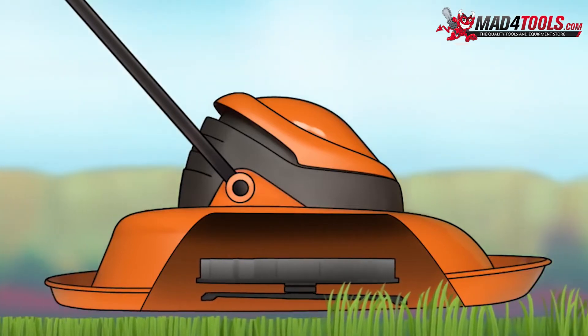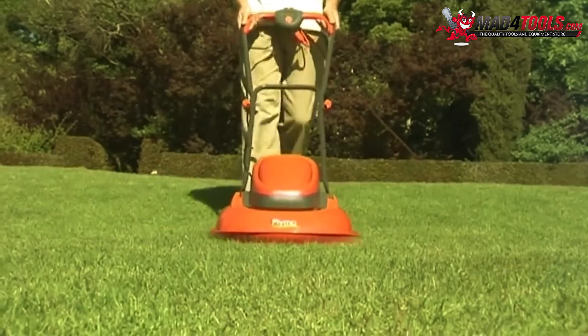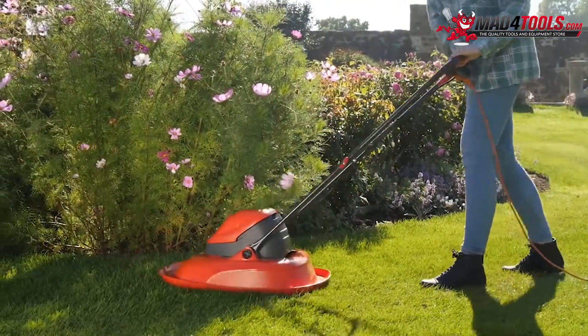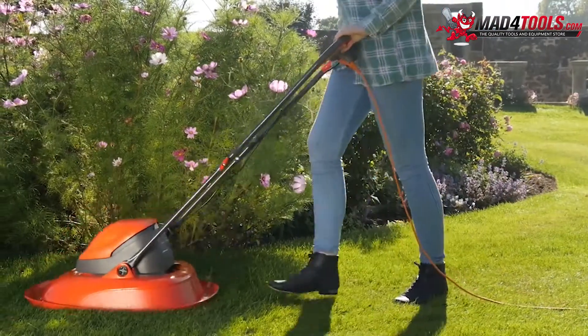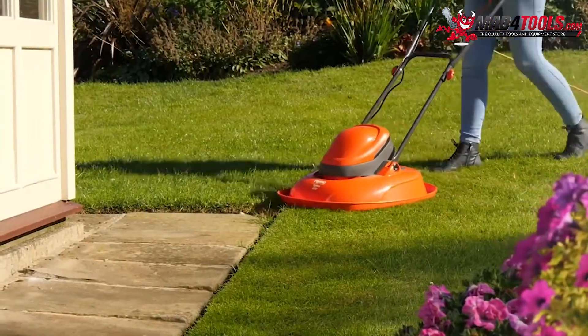And because Flymo hover mowers float on the cushion of air, they are ideal for those awkward shaped lawns, easily manoeuvring around flower beds, trees, down slopes, and up to paths.